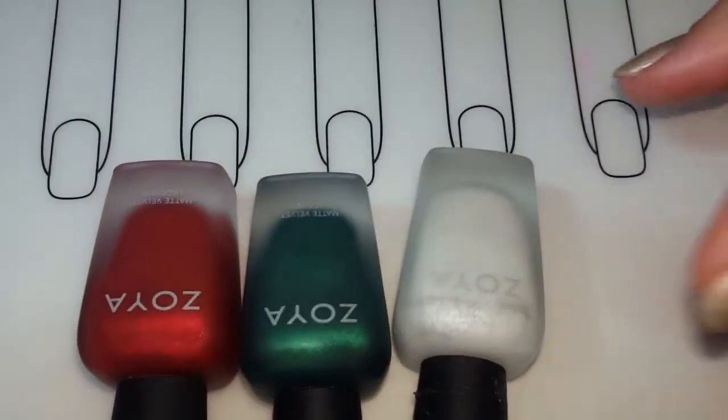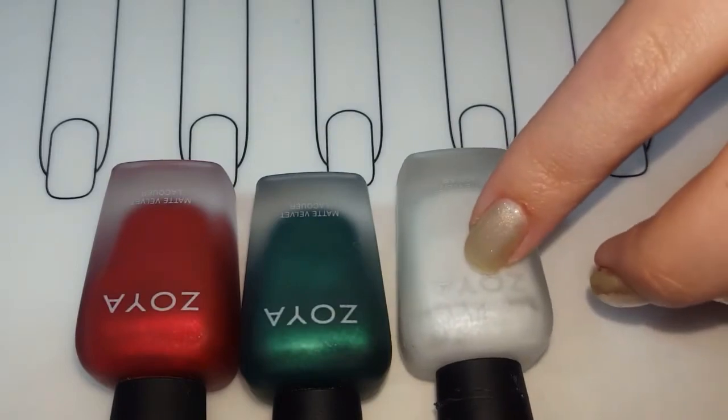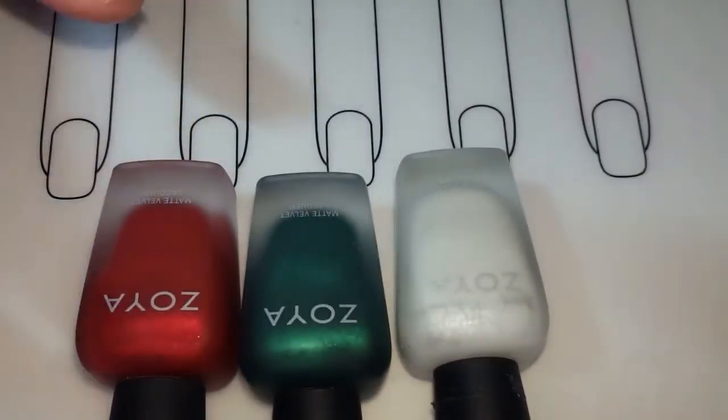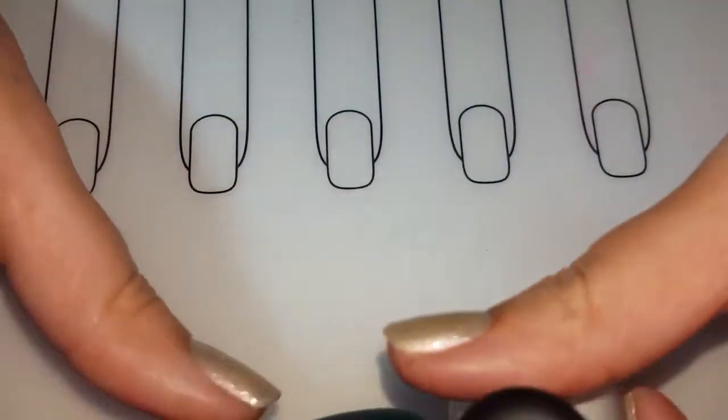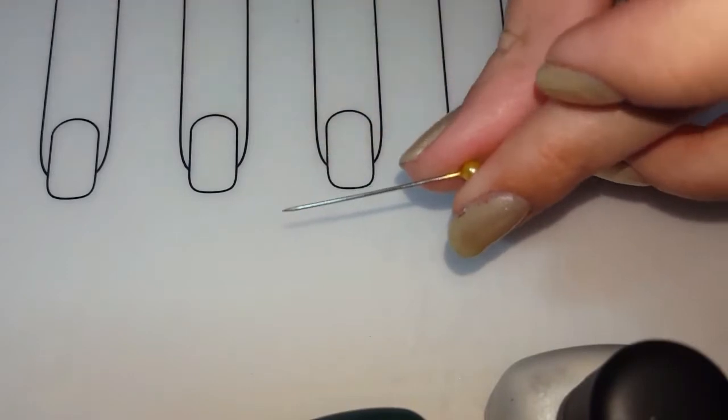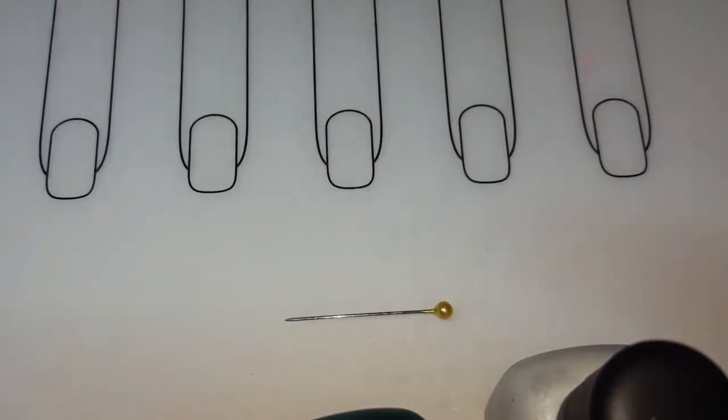I'm going to be using my Zoya velvet matte polishes — I have Aspen, Honor, and Emall for you today. We're going to be doing a needle drag. I usually just use an actual needle. I've seen a lot of people use different tools, but this is nail art for beginners, so usually everyone pretty much has a needle at their house, and I find it works best anyways.